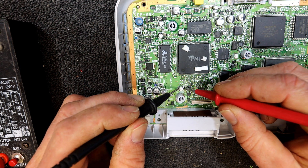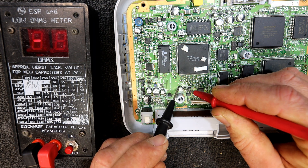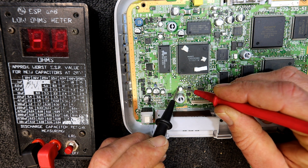When I came to this little one, it's a 0.47 - it just completely measured open circuit. I've only got this sort of temporary solder back in at the moment, just to get it back to original.